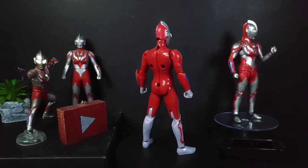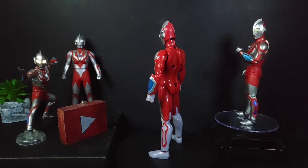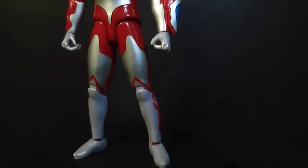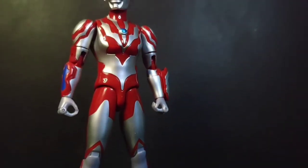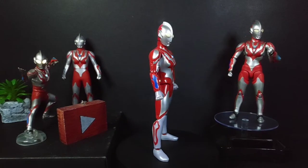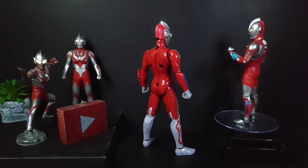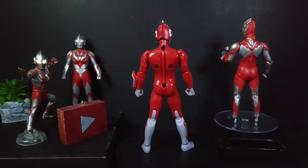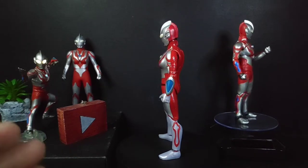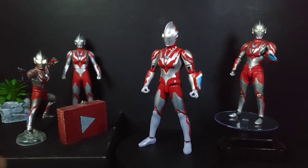Here's the figure out of the box! This is my first time collecting Ultra Action Figures, so my judgment might be off. You could head over to my friend's channel, Ultra IA6 — he collects a lot of UAF figures and reviews them in Bahasa Malaysia, so go check his channel out. I'll leave a link in the description below. I'm just happy to have this very first UAF figure in my collection, and it is Ultraman Reboot.